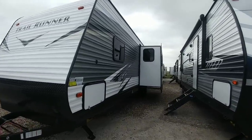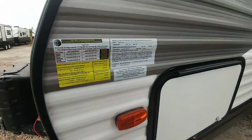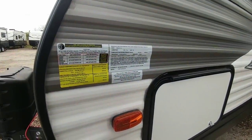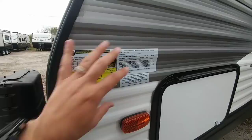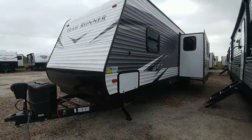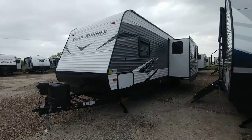Right off the bat I know I'm going to like the fact that it has rack and pinion slides. Let's take a look at the numbers on this unit. It has a gross vehicle weight rating of 9,600 pounds and a cargo capacity of 1,920 pounds. Not too bad — especially if you're going to be using a three-quarter ton or a one ton single rear wheel truck to haul this.